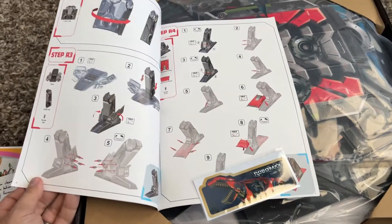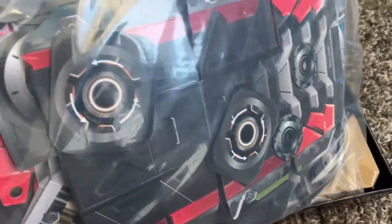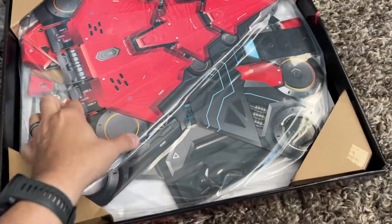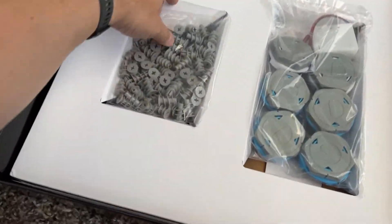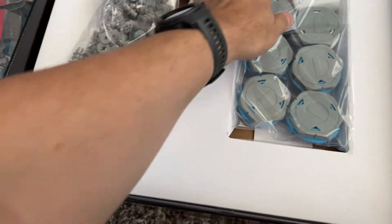It also has about eight points of articulation and sound and light features, so they really did a nice job on this thing. It's a great project for kids aged seven and up. It's going to take a little bit of patience and it's going to work on some STEM capabilities and fine motor skills. I think it's a great project to build together with your kids.